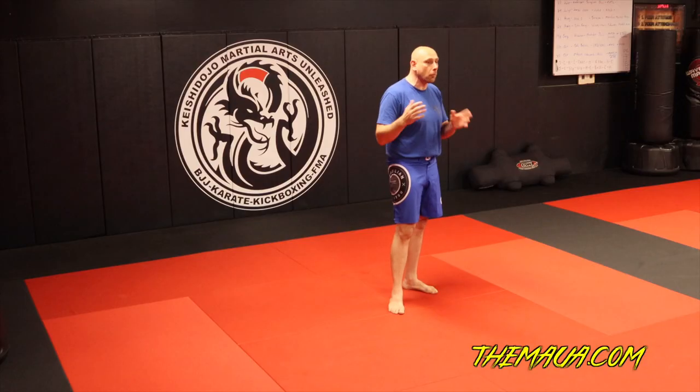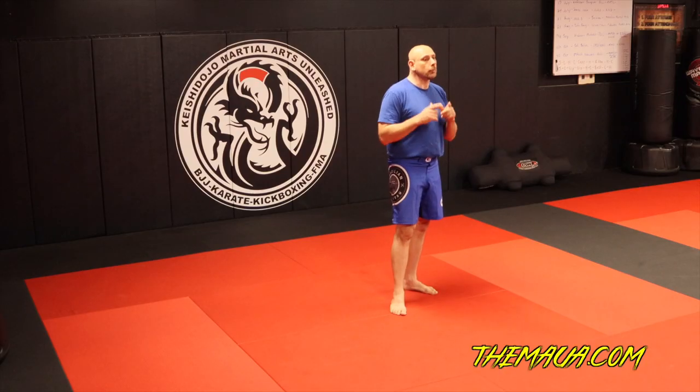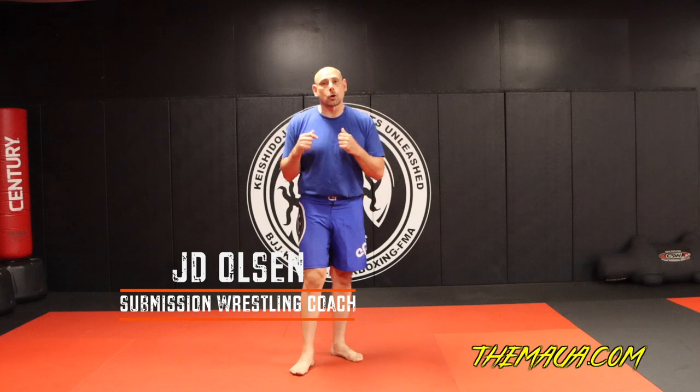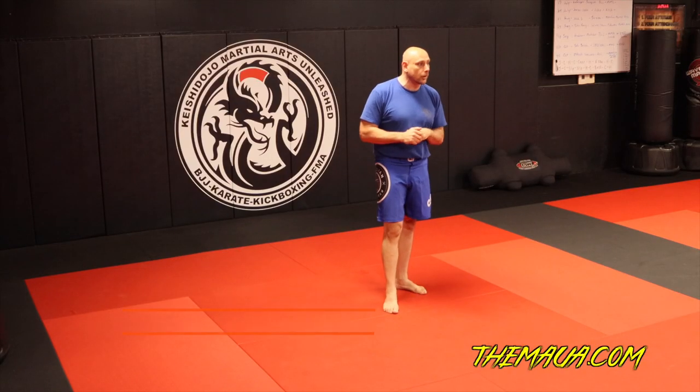Hey guys, today we're talking about clinch work. We're going to show you several different clinches from different martial arts and how you can apply that to your training. We're also going to go over a couple of escapes and passes to get around the clinch. You're here at Martial Arts Limited Association at Kishi Dojo and Martial Arts in Southern South Carolina. I am coach JD Olson, and I have Sensei Garrett coming in to help me out.